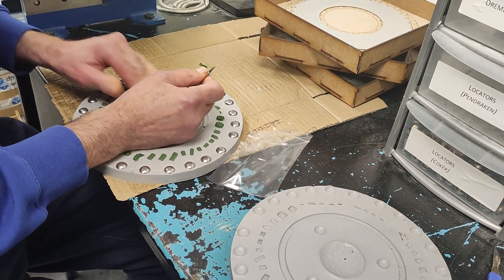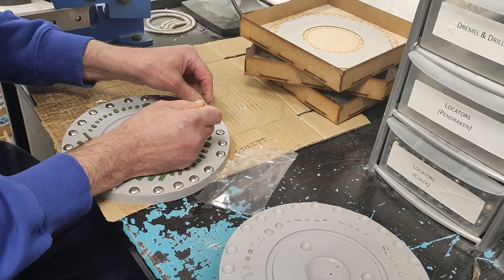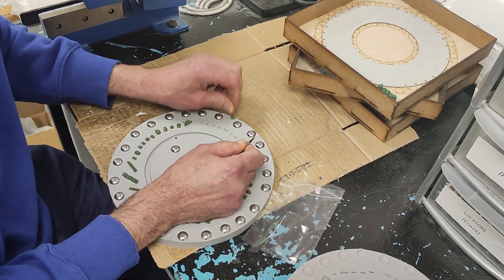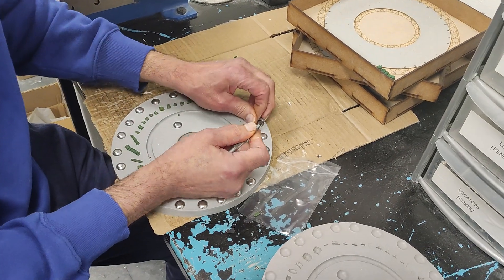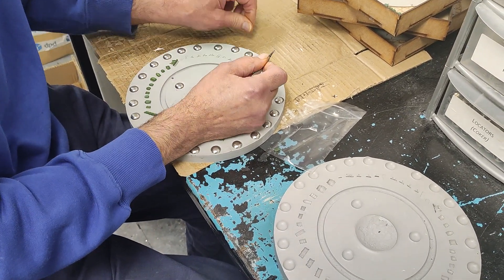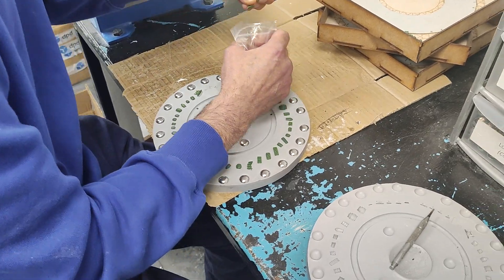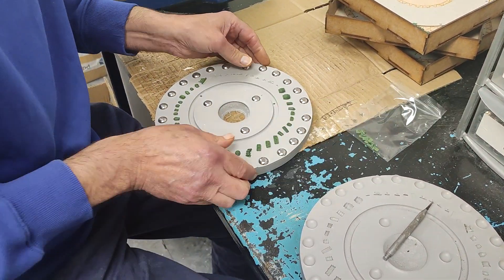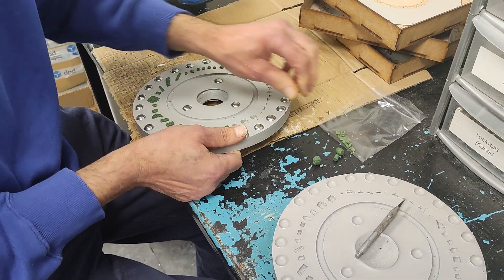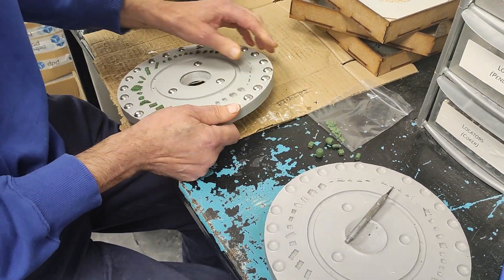So I'm just gently — because these are very small — one of the reasons for using low temp with these is because the figures are so small. I'm not going to damage the mold. It's fine.